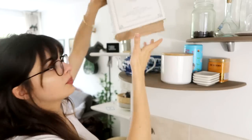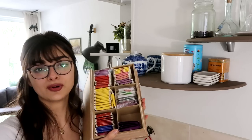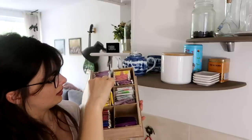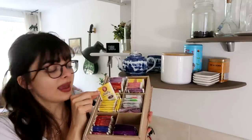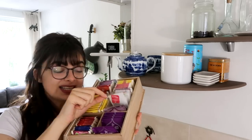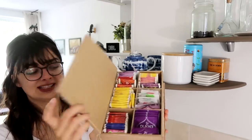I also have one more tea box up here. This is pretty much just overflow from stuff that's also in the other one. This is a spice blend that you can use to make mulled wine, which is really handy. And I have some Christmas teas that I took out of their container and now keep all of them in here. So it's pretty much just tea bag overflow.